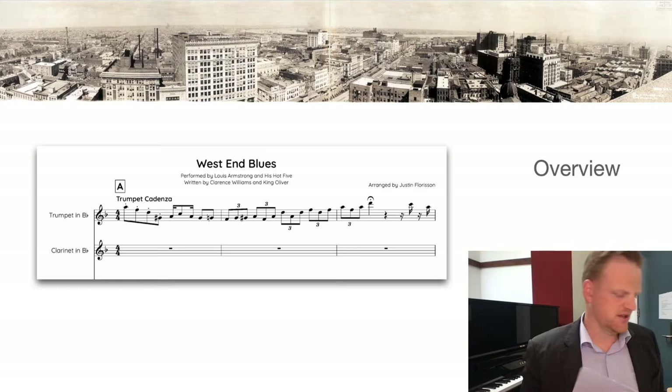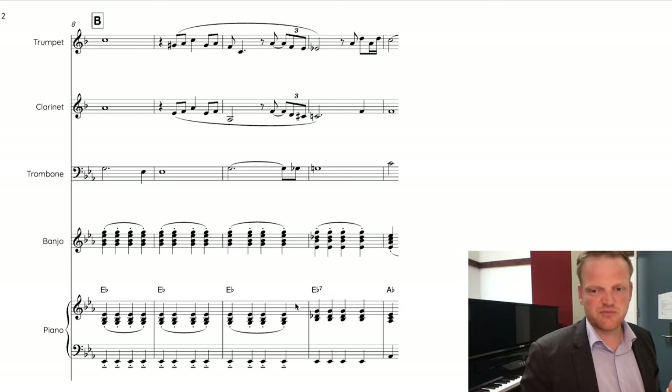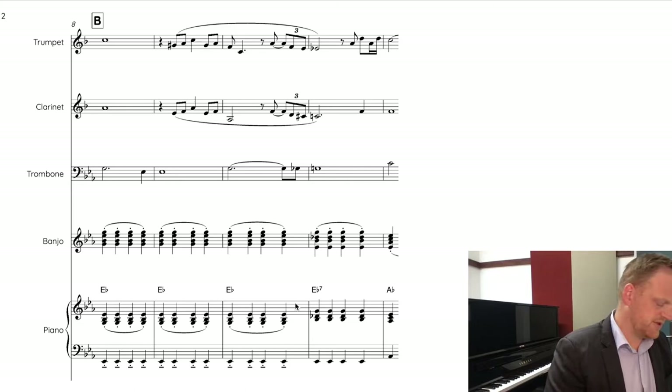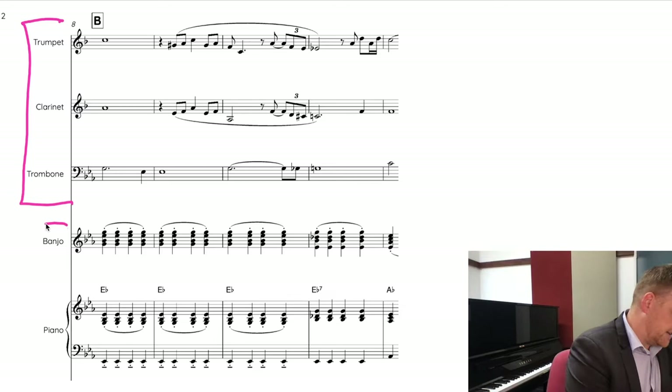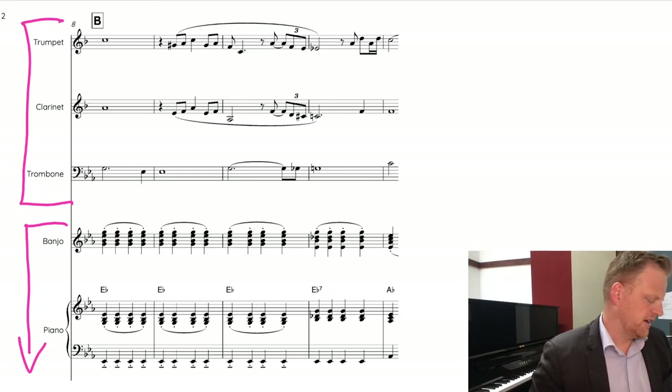In this episode we're going to look at the instrumentation, form, arrangement, key, and the role of improvisation. Now, looking at the instrumentation — this is the Dixieland jazz era, 1928 — there should be seven instruments, but this is done by Louis Armstrong's Hot Five, so there are only five instruments. This section would usually also have drum and bass, where bass means a bass instrument like a tuba or sousaphone. Louis Armstrong later does the Hot Seven with those instruments.